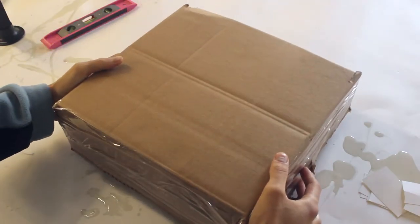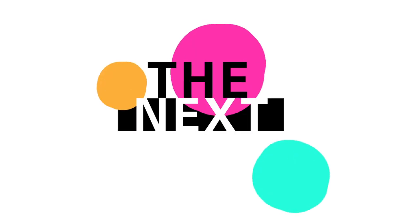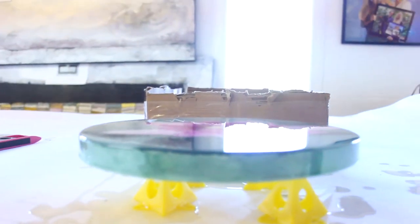Now just cover and let it sit overnight. It's always exciting when you reveal your cured piece — this one turned out perfect.